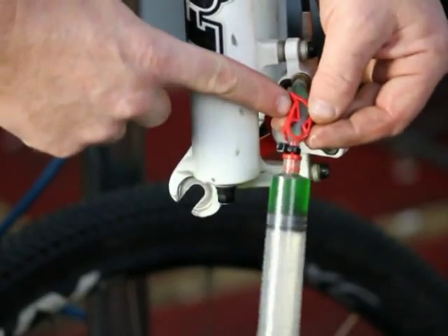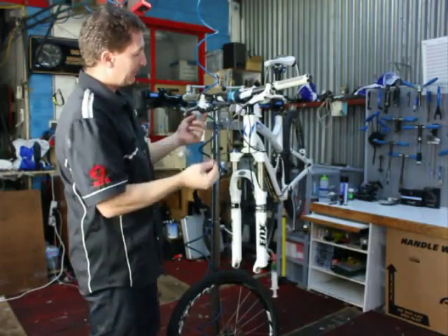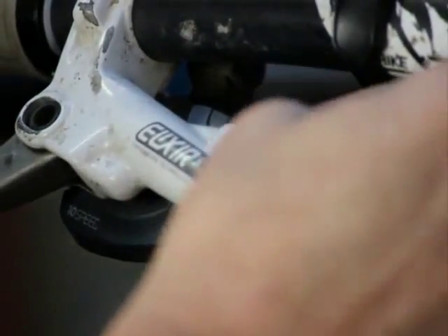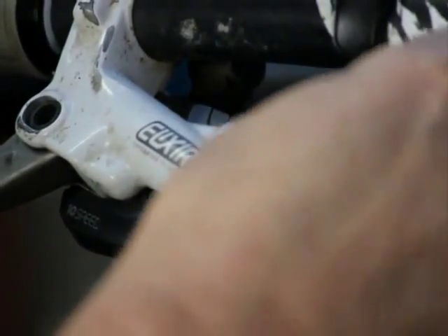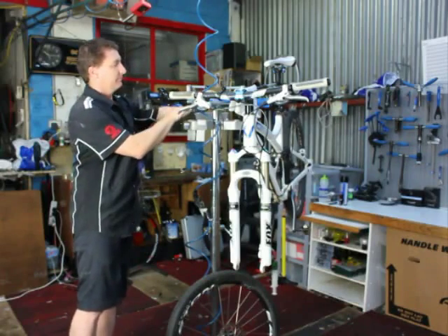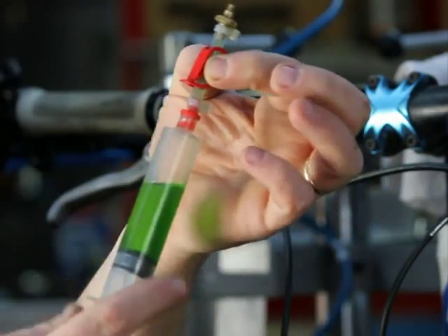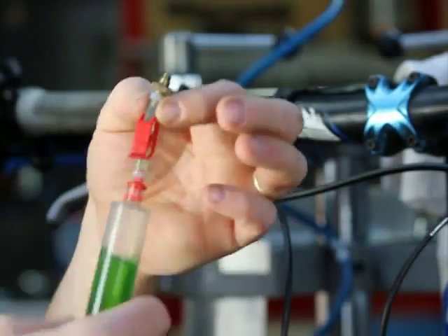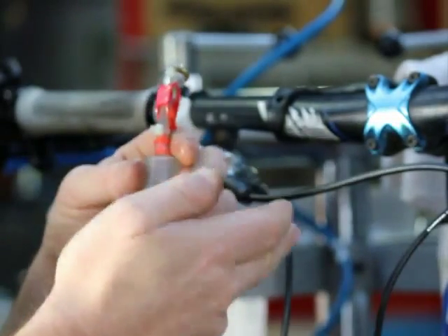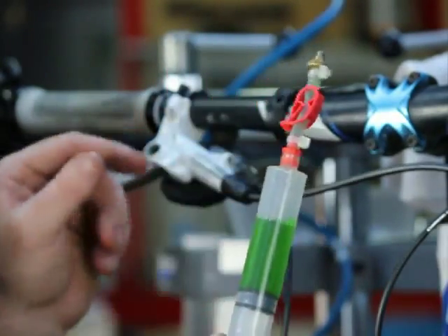Leave the system locked. Release the bleeding port from the lever and attach the second syringe to the actual lever. This one won't matter so much that there's air in it, because we're going to be pumping fluid through from the bottom up into this lever. So this upper syringe will be catching all the air out of the system.